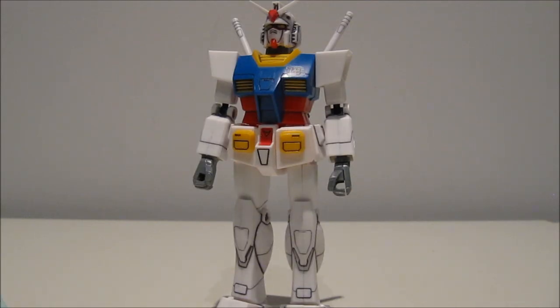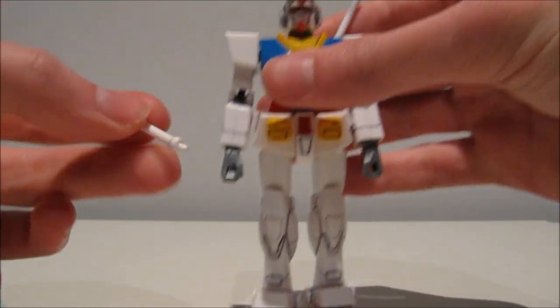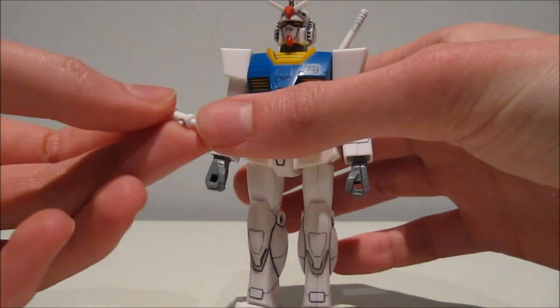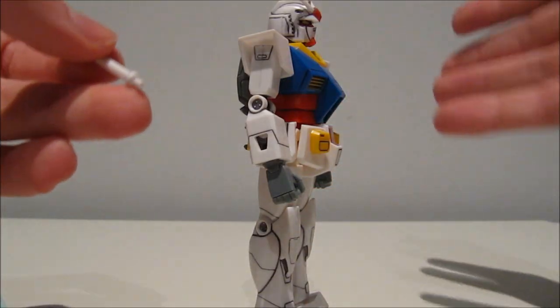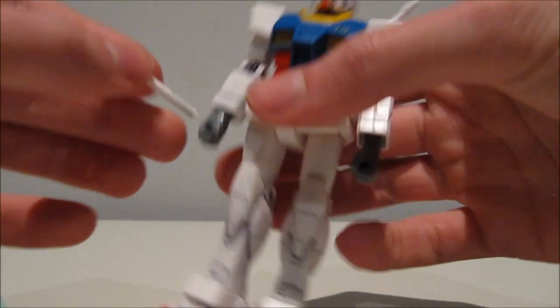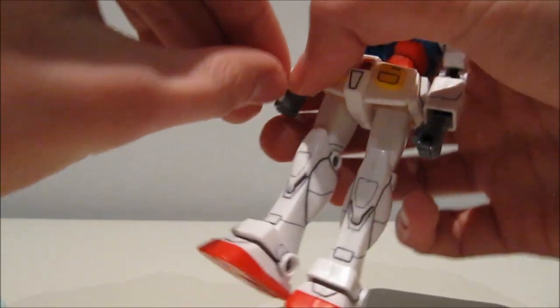Moving on to accessories — and believe it or not, this is where things get even crazier. Starting with perhaps the most disappointing thing: the beam sabers are just dummies. They don't really serve a purpose. There's a peg on them that's literally supposed to peg on there, so these are completely worthless — you couldn't even modify them to hold a modern beam saber. You can hold them in the hand if you want, but that's pretty much all.